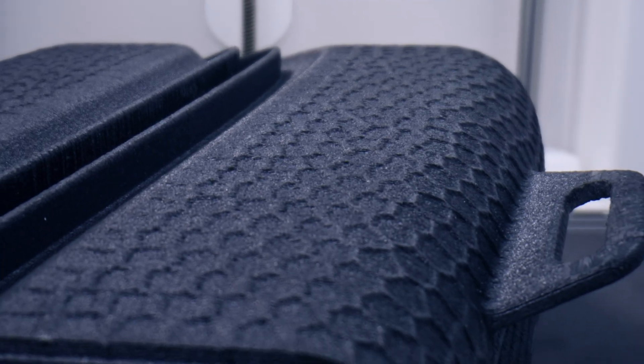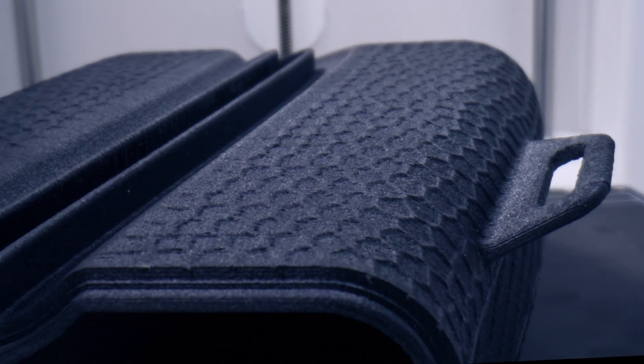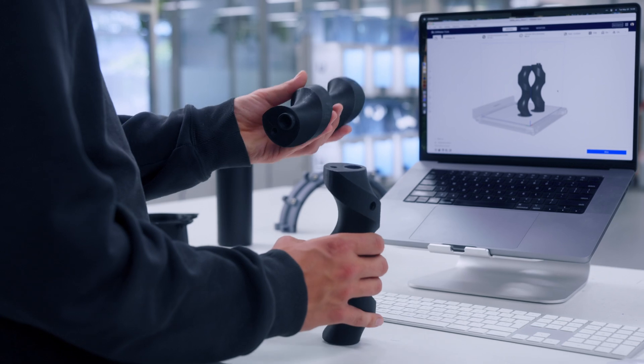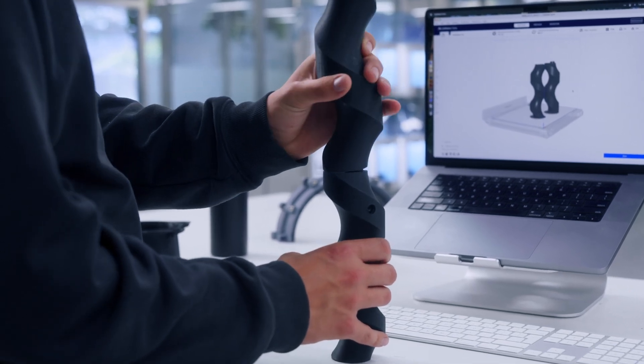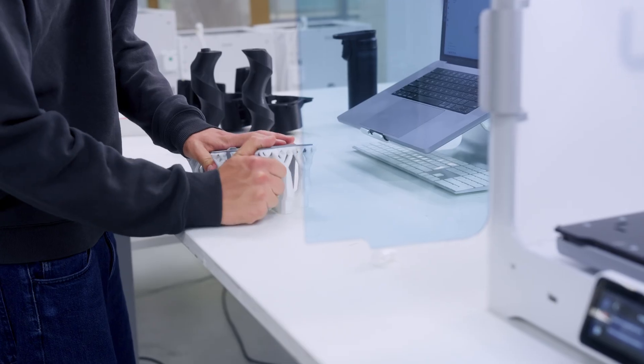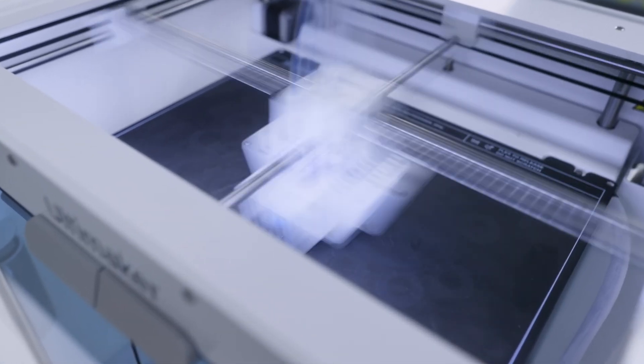Choose from rugged, temperature-resistant composites for demanding applications to classroom-safe PLA, as well as food-safe and abrasion-resistant materials, ideal for the food and beverage industry. 40,000 S-Series customers have been proudly innovating and printing globally over the past decade.